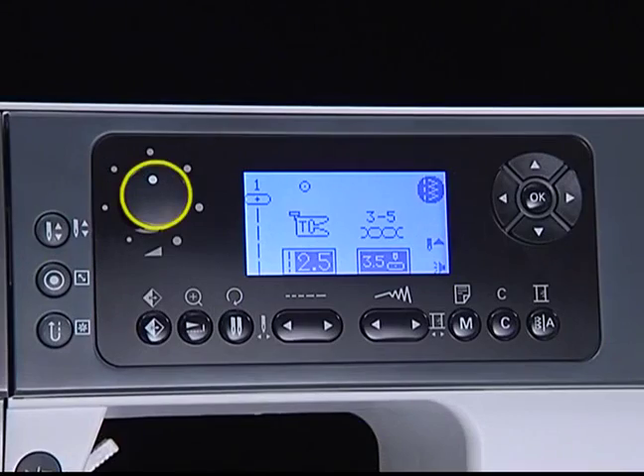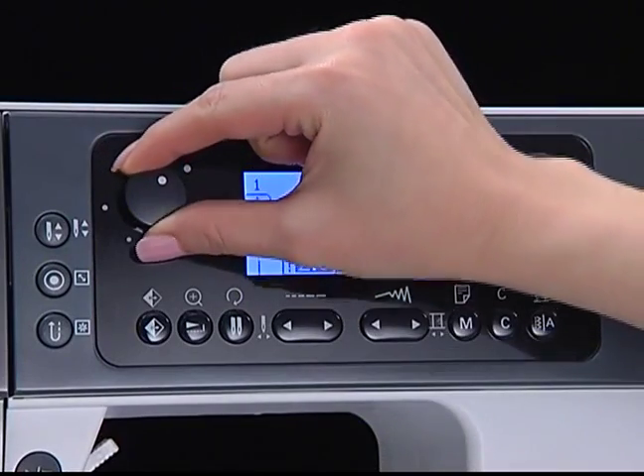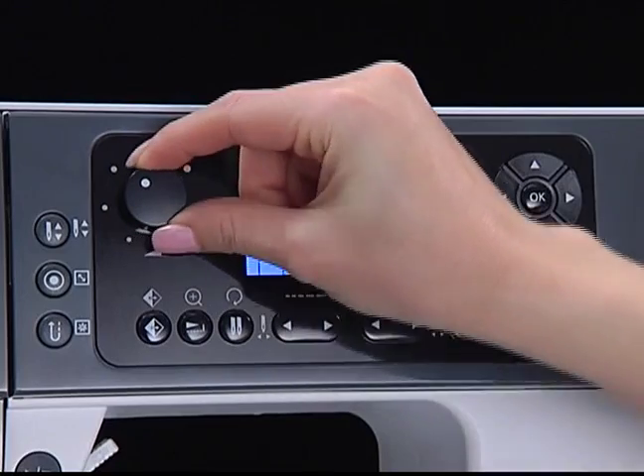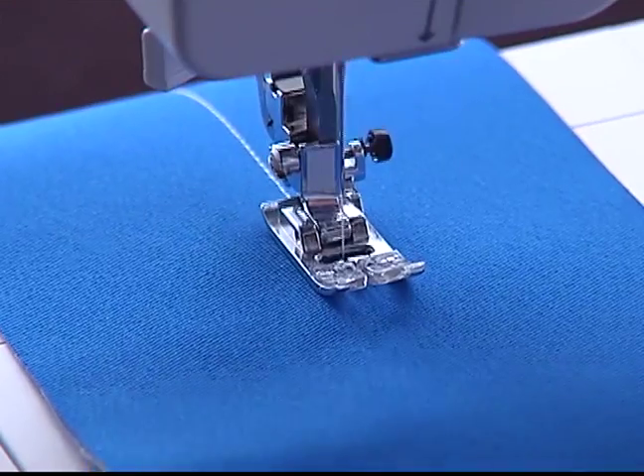Speed limiting adjustment dial. Turn the dial clockwise to make the sewing speed faster. Turn the dial counter-clockwise to make the sewing speed slower.